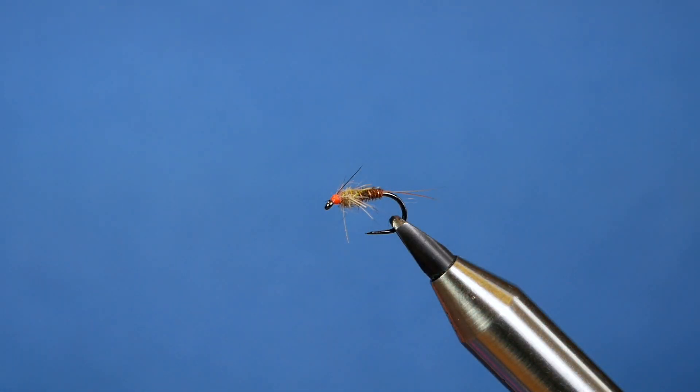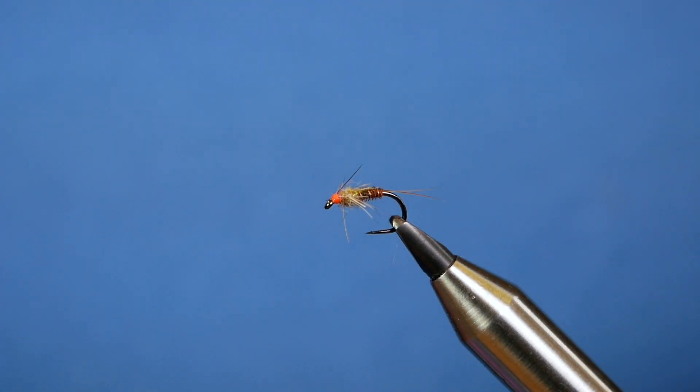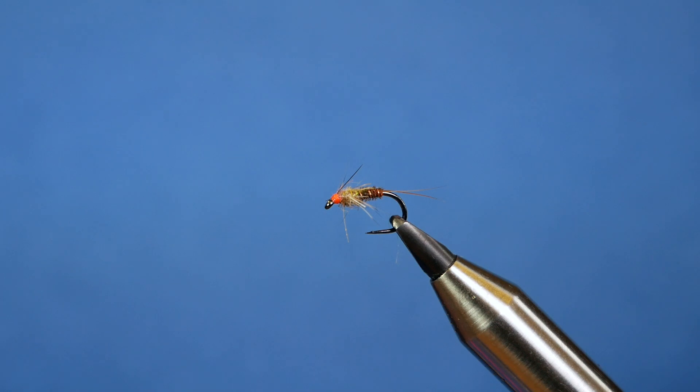And there we go — a nice small fly, literally unweighted. There's a little bit of copper in there and it's a heavy gauge hook, but that's more than enough for what I need. Thanks very much for watching. If you haven't subscribed to the channel please think about clicking the button now, and I'll see you all next time.